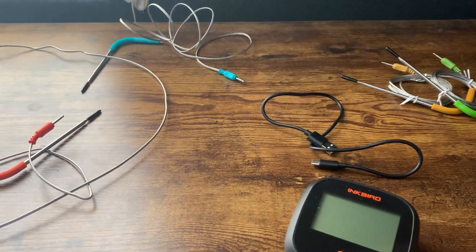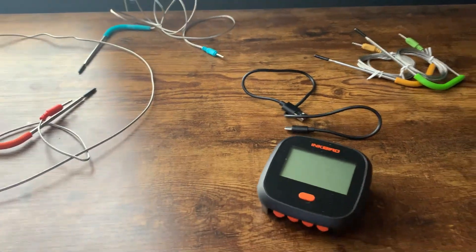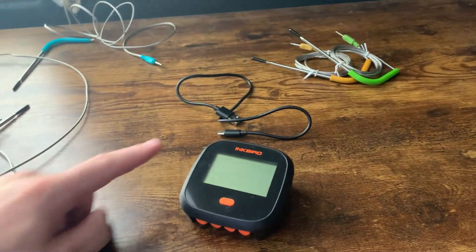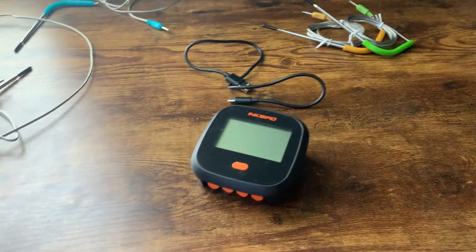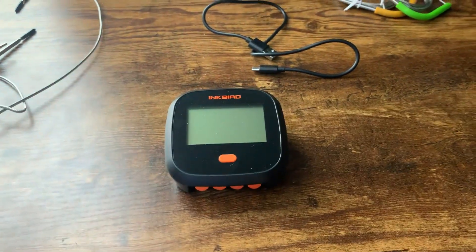So first off guys, I've been using this for a little while myself. I've only used two of the probes basically — those two I haven't really used so much. And right here is the charging cord, because yes this is wireless, so you basically can charge it up to a computer and then just charge it up to use wherever you want.